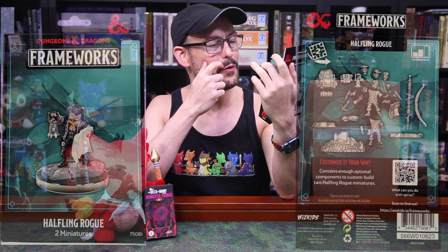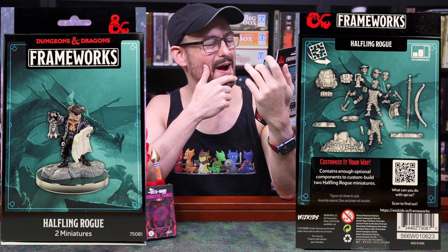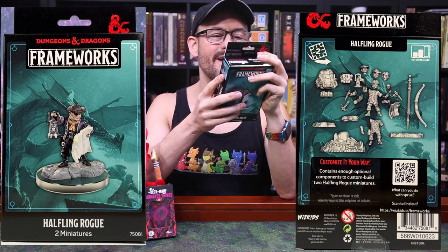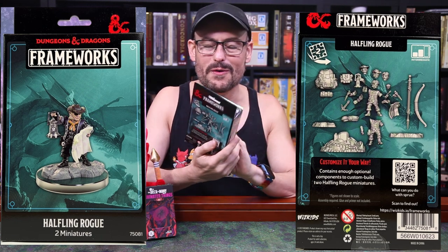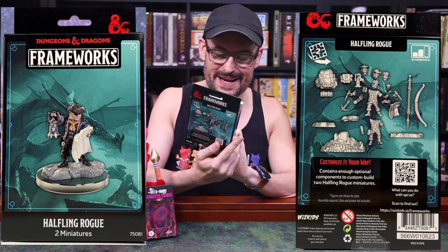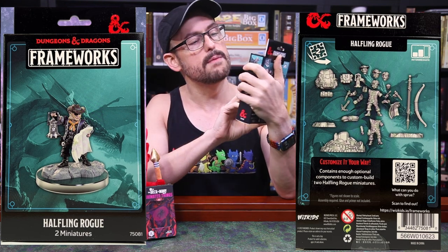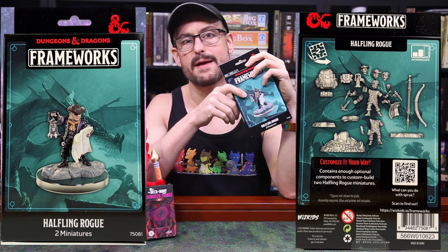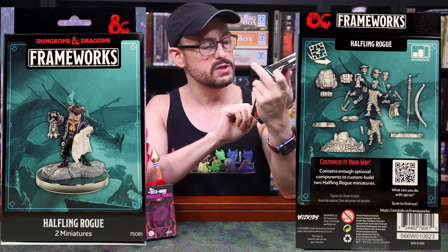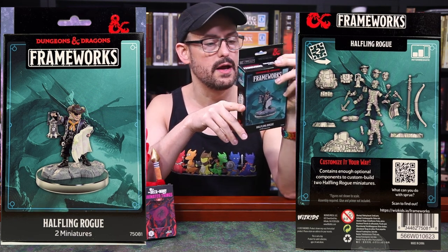Look at this halfling rogue — steampunk cowboy with an eye patch and a map. I love this. This might have to be put together for my new adventure, Love and Hate, and the Mana Ways livestream. One change for Frameworks in the second wave is that they are giving you enough parts to make more than one mini per set. So this one will include enough parts to make two miniatures.